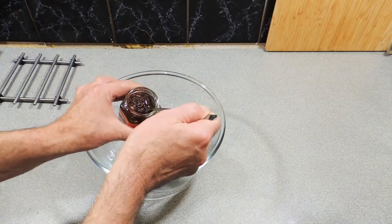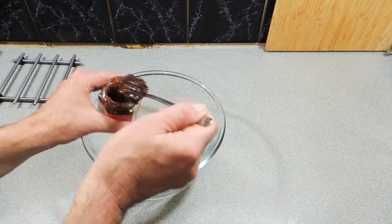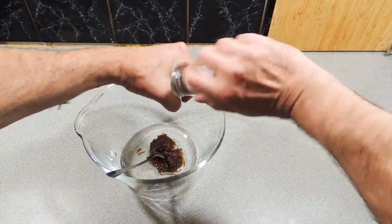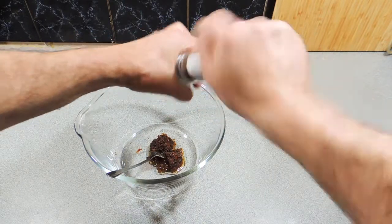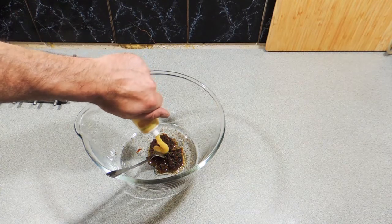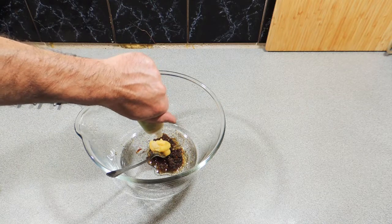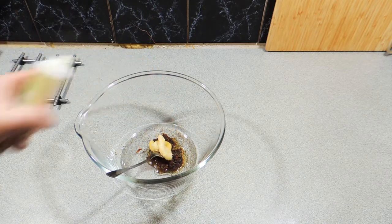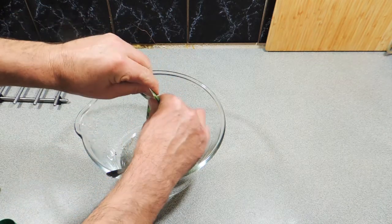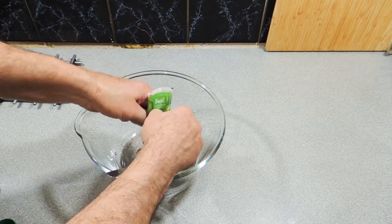Let's make our marinade up. Here I've got around about two tablespoons-ish of shallot sauce — a Chinese shallot sauce, you can get that from your Asian grocer. I'm going to add in a little bit of freshly ground black pepper, about half a teaspoon-ish of that. About a teaspoon to two teaspoons each of ginger paste and garlic paste. Then basil paste — I'm going to use all the basil paste, everything. We want as much basil flavor as we can into this.